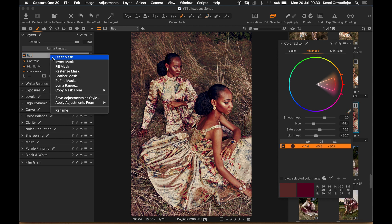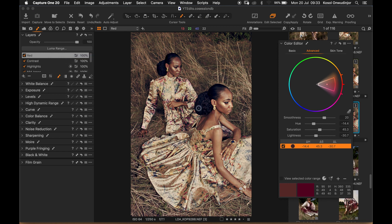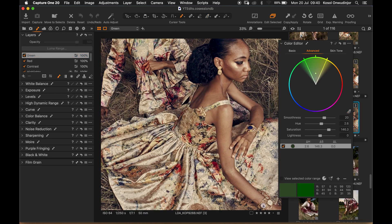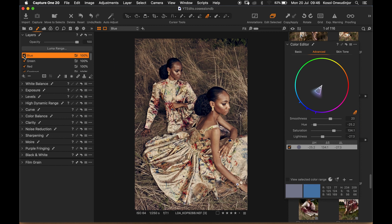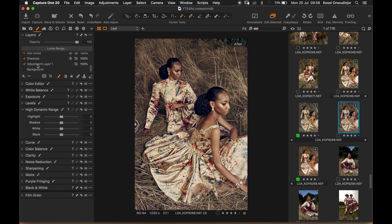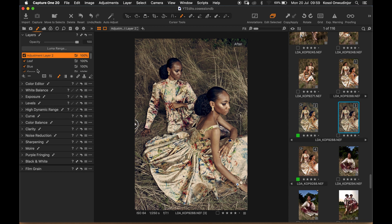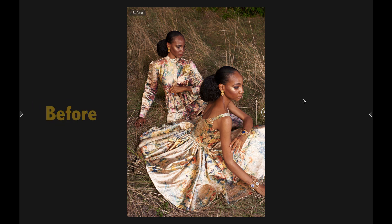I'll clear the mask, hit B on my keyboard and start to paint in the effects onto the outfit. Before and after. The image looks a little red so I'll come back to this adjustment and take out the red from the midtones using the curves. I'll create a new global adjustment and see if boosting the colors helps. This is our final look — before and after.